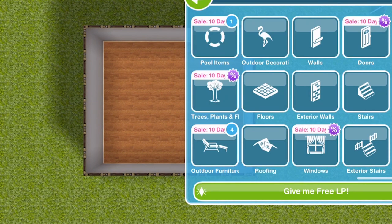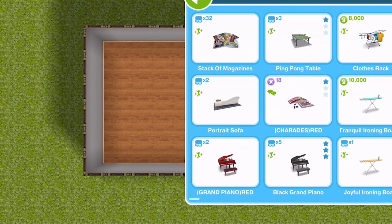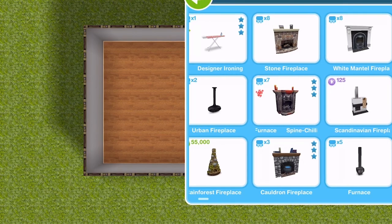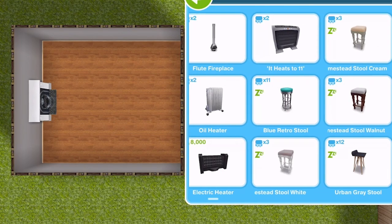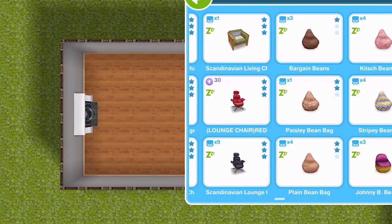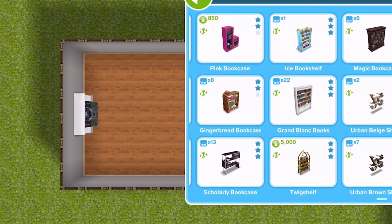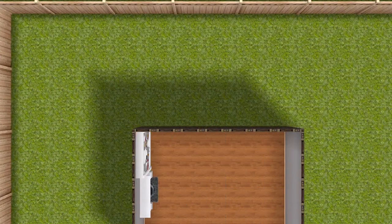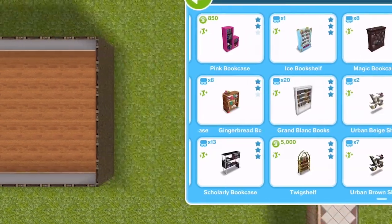We are of course going to need a fireplace. So let's go into our living room section, seeing as we're doing a living room — that makes sense, right? I think this is the fireplace I'm going to use, yeah, that white one there. And our bookcases in here. I feel like bookcases either side of the fireplace will fit in just nicely. This grand blank bookcase — I really like this bookcase. In fact, it's generally the only bookcase I really use, to be quite honest.